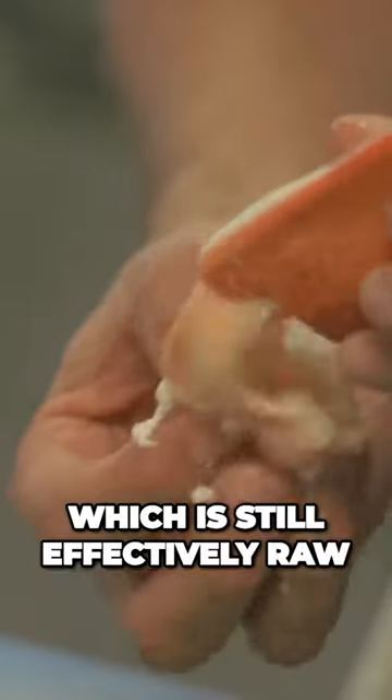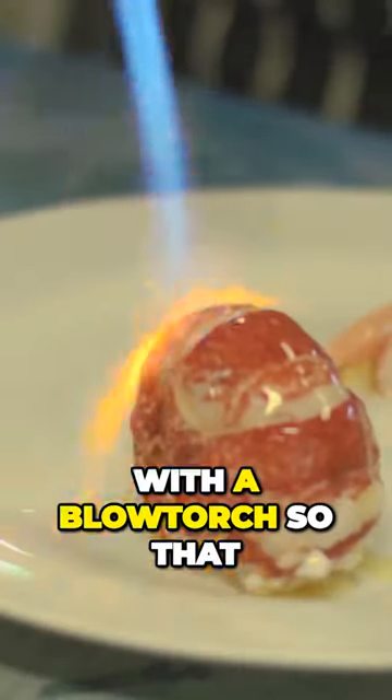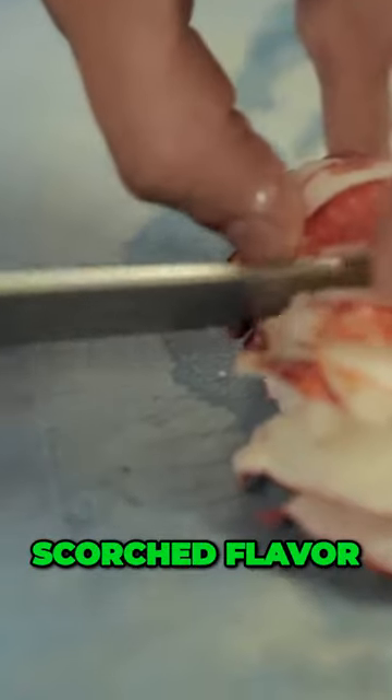Basically, it is a blanched lobster, which is still effectively raw, removed from the shell, sliced, and then braised. It's scorched with a blowtorch so that it's just warmed through and gets that slightly smoky, scorched flavor.